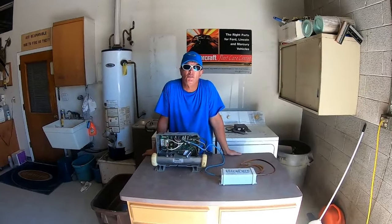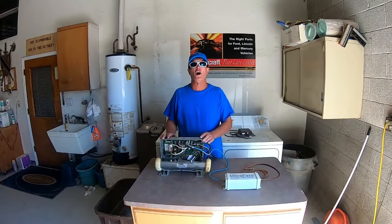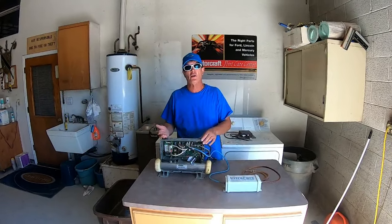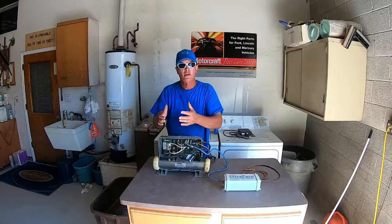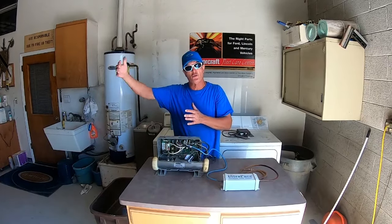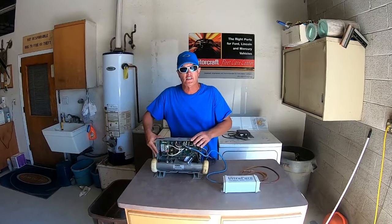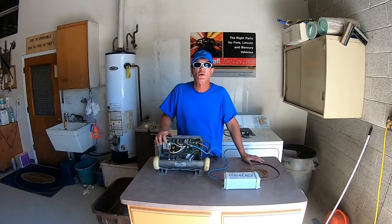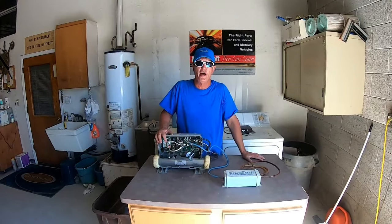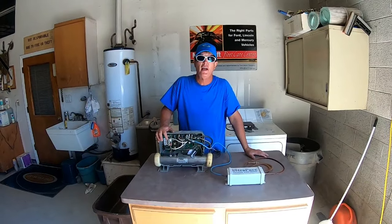Hey everybody, my name is Scott with the Arizona Hot Tub Factory and they call me the Spa Man. Today we're going to talk about what causes your spa to trip the breaker. For argument's sake, we're going to say that the sub-panel is wired correctly, your main breaker is wired correctly, and the wires coming into the pack are wired correctly. We're going to show you how to diagnose what is going on with your hot tub. This video is going to take about three to five minutes, and I hope you find it entertaining as well as educational.